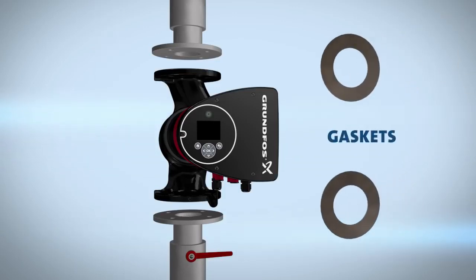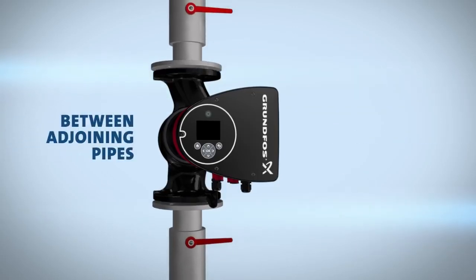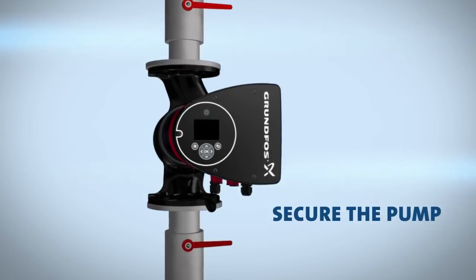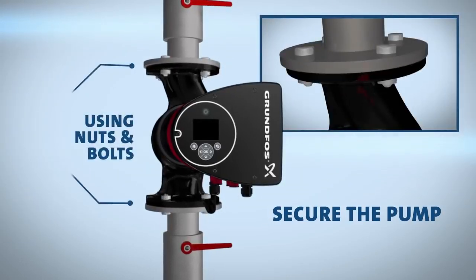Place a gasket at the end of each side of the pump housing and between the adjoining pipes. Using a wrench, secure the pump in place with nuts and bolts.